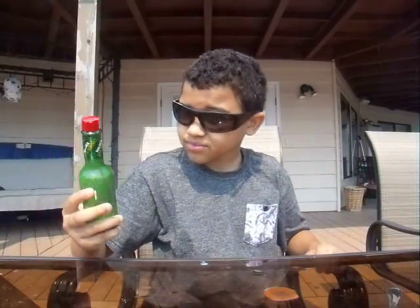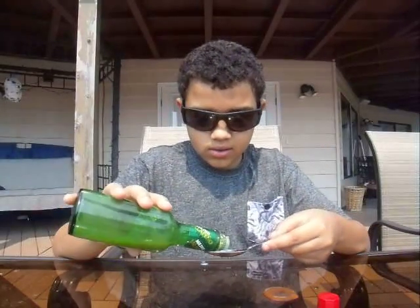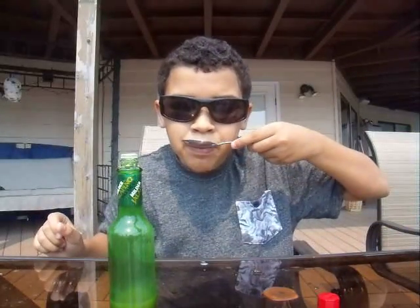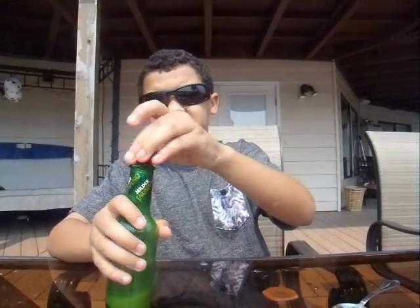And then we have the mild jalapeño Tabasco. If you couldn't see the spoon, I have like a full thing of that. Ew — that is disgusting. Absolutely disgusting. Oh my lord. I hated that.